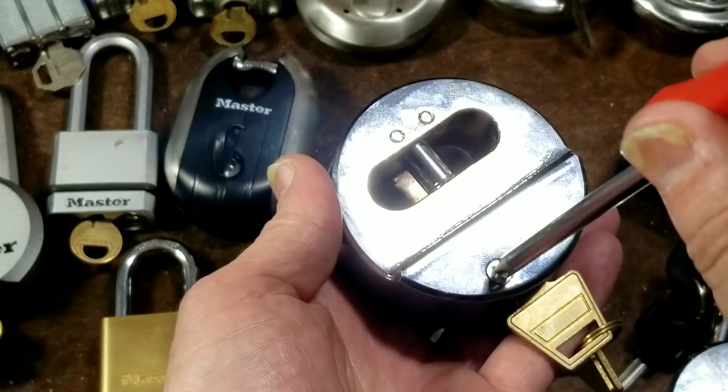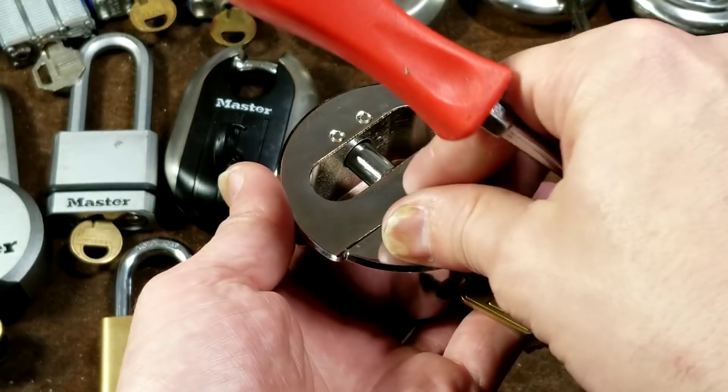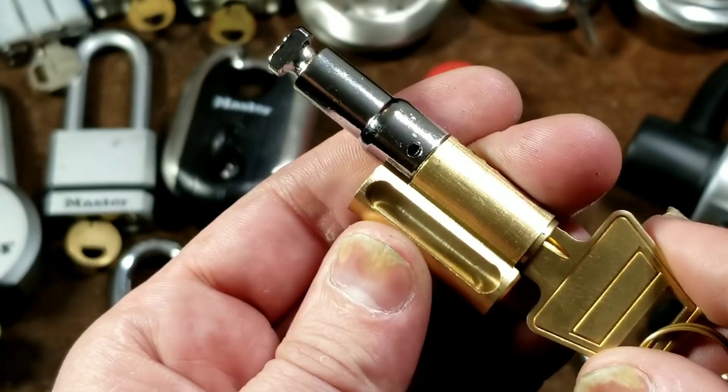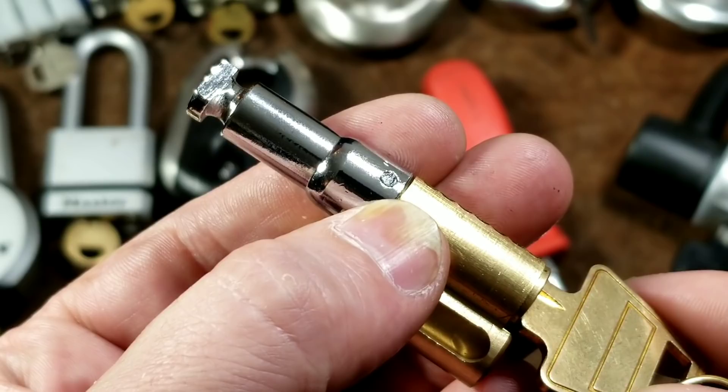Now I'll show you what the real issue with this lock is. Just one little screw is what holds it in place. We'll unlock it and just pull it out. That screw just goes into this little track here and that's what holds it in place. The issue with these locks is that this is all held together with a small roll pin.